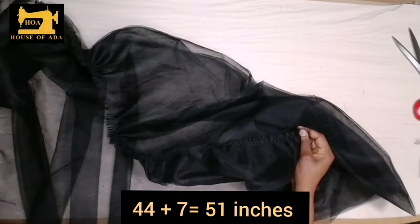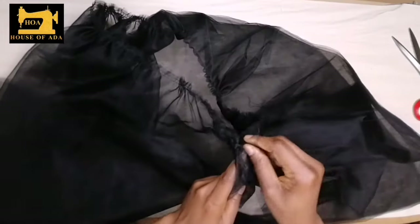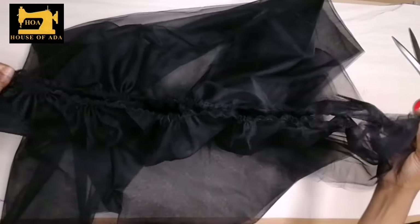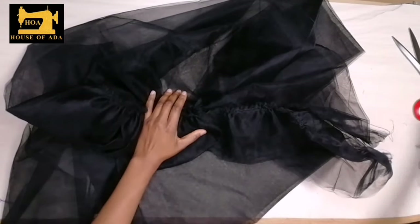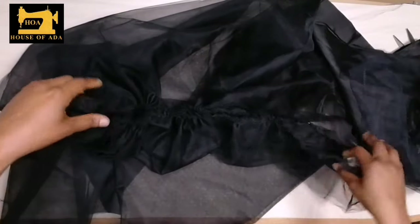After drawing the gathers, my hip is 44 inches so I added seven inches extra, and that is what I have here. This is my entire gathered waist. Now I'm going to sew the satin with my stiff net together and make sure that it is the same measurement as this.